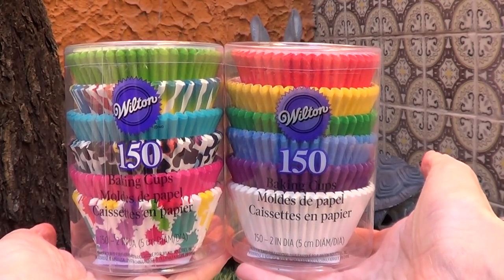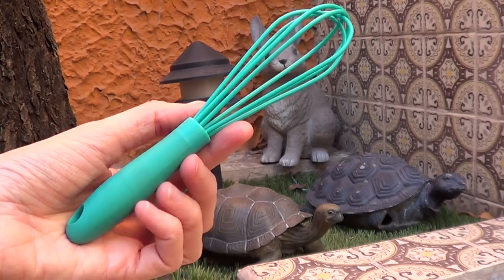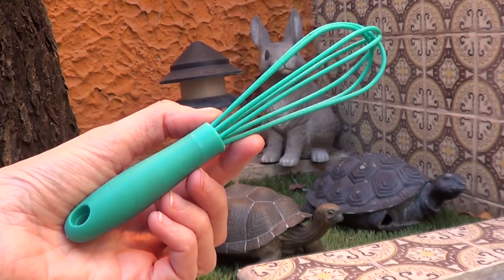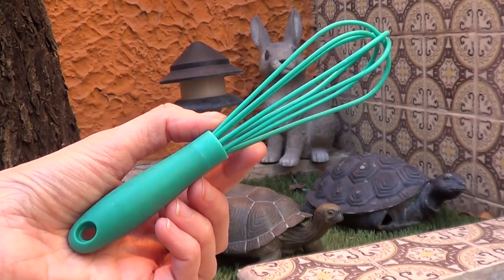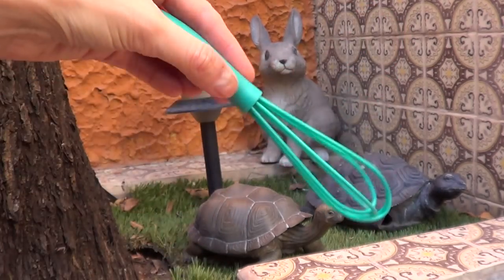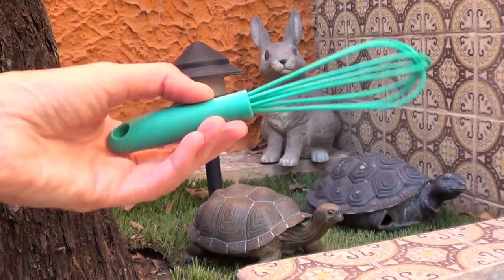The second item I got is this tiny whisk in a really beautiful color, and it's in a silicone, kind of plasticky material. I love the size of this one because sometimes I just don't want to use a huge whisk — sometimes I just want to use something smaller, so that's why I chose this one.